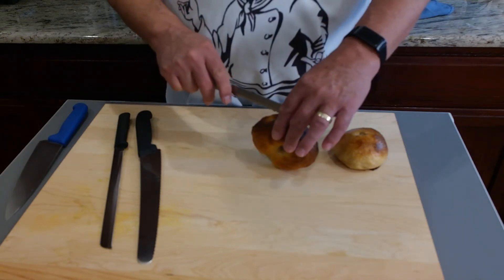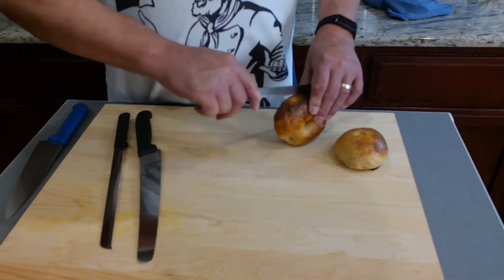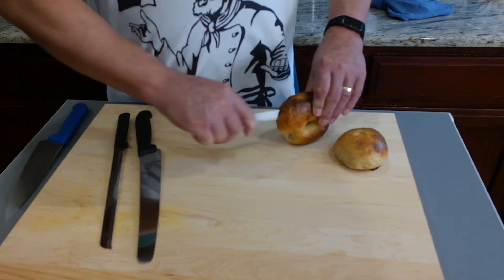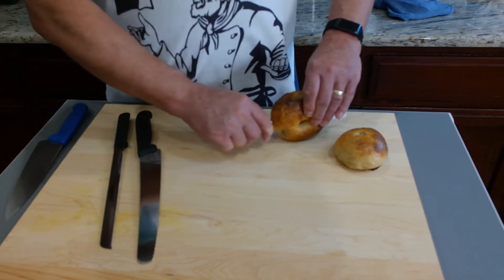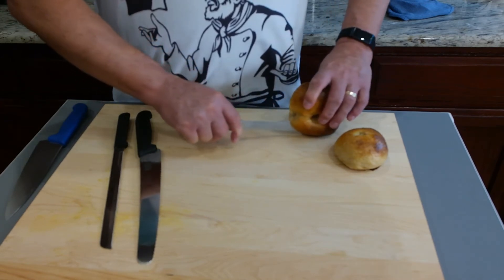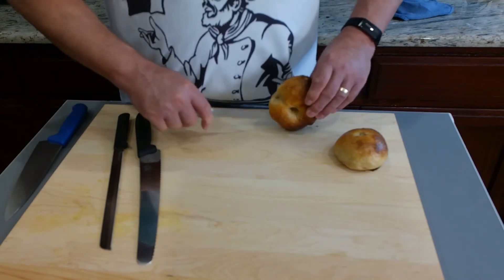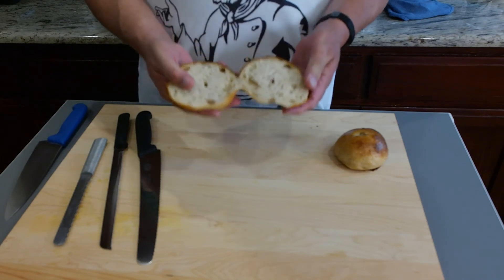Place the bagel between your hands like this and then slice. You have to be much clumsier than even I am to cut yourself this way — your hands are out of the way of the blade and you're cutting away from yourself. And here we are, ready to toast.